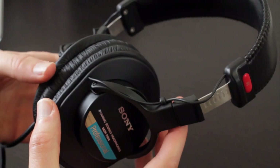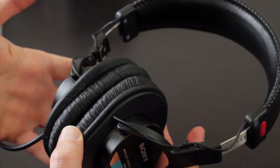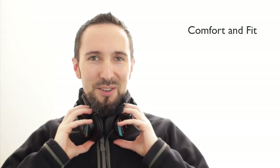These Sonys have 40mm drivers and are only 24 ohms, which makes them very easy to drive. As a result, you get plenty of volume, and they're ideal to use with portable devices like your phone or MP3 player.